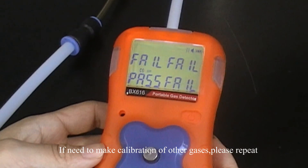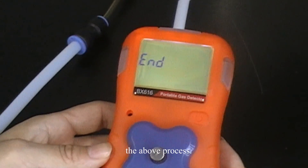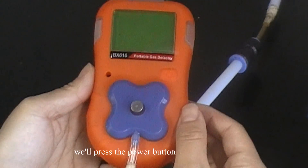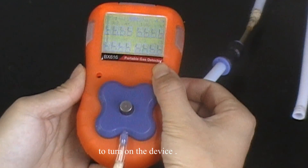If you need to calibrate other gases, please repeat the above process. Next, we will get into the test stage. We will press the power button to turn on the device.